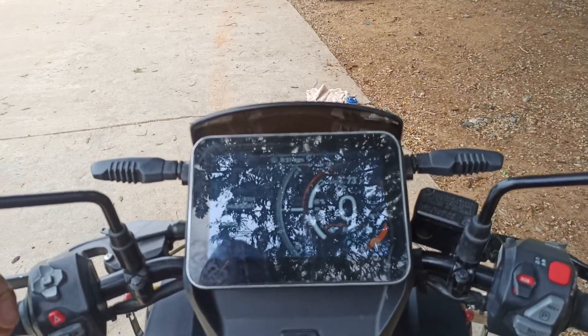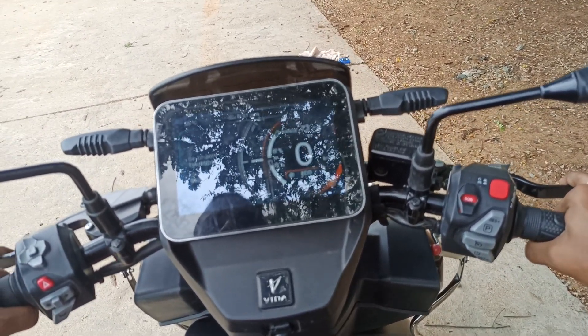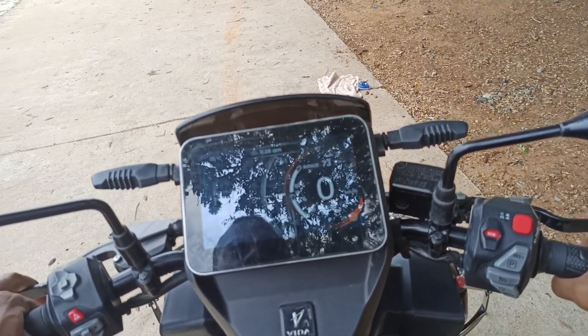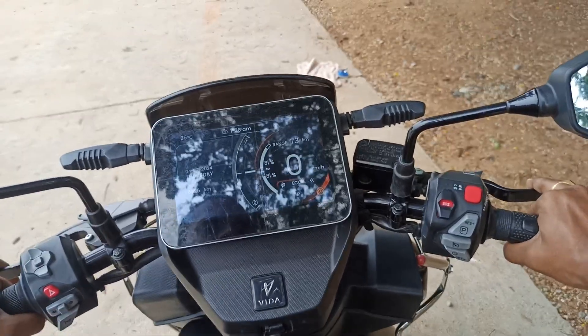Let's try to see how this electric vehicle charges while it is running, which is called self-charging. Let's try to experience all these features. Now let's try to start our journey — I'm just giving some acceleration.